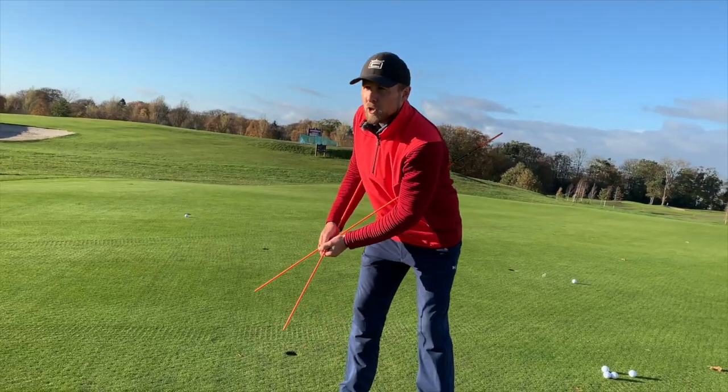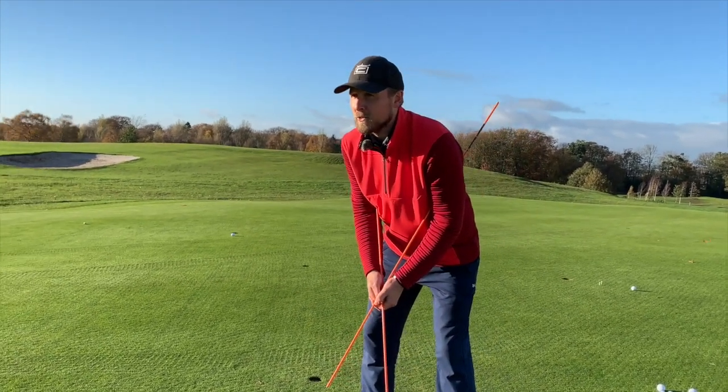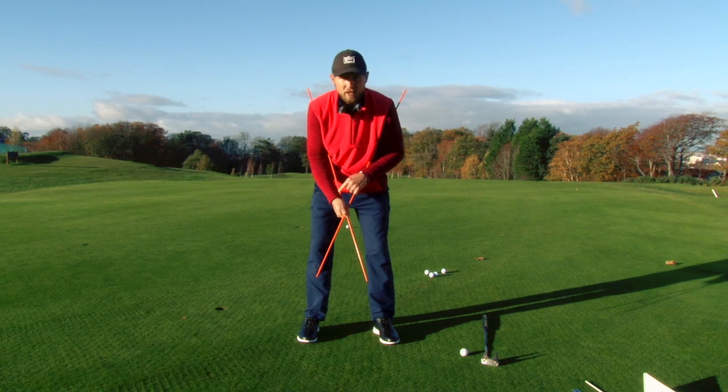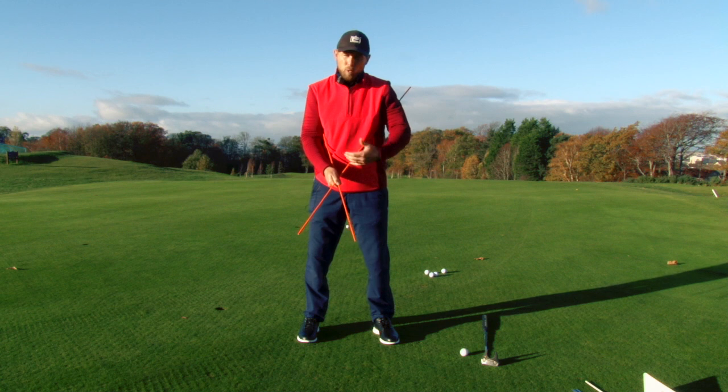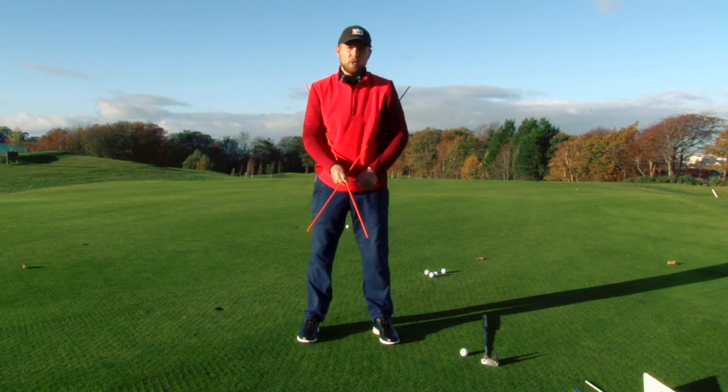As we feel the shoulders rocking backwards and forwards, if you actually now try and do what not to do — the wrists — you can see here that the alignment sticks actually get in the way, which is brilliant. So it's a great aid for feeling what not to do, but also what to improve upon and feel the shoulders a lot more.